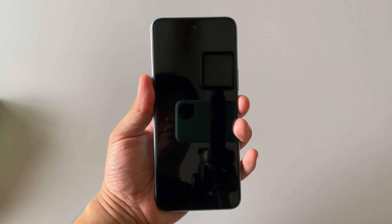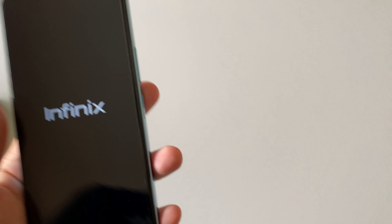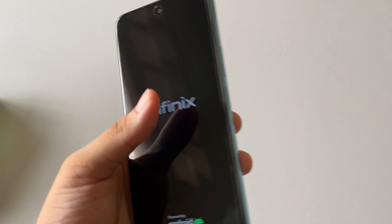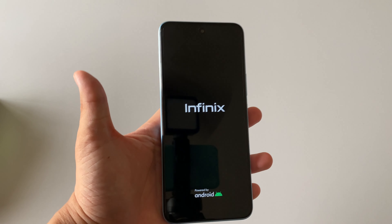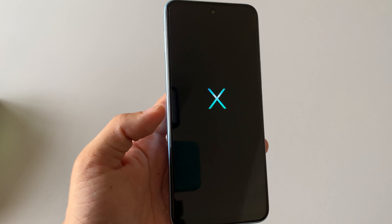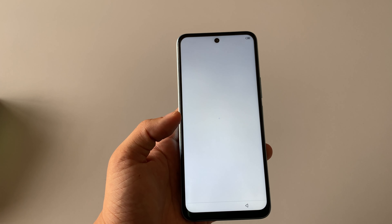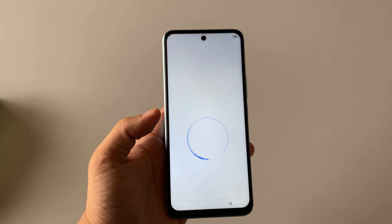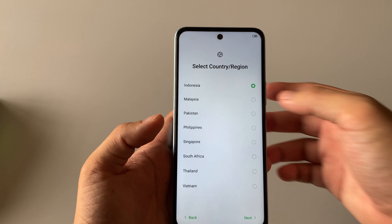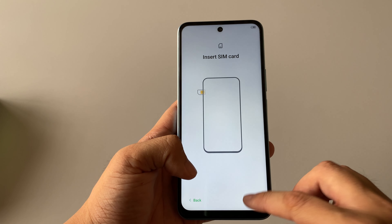You are getting a really complete package for its price. Now let's move the box away and unwrap the phone. Pull this out and you are greeted with the phone. This color is called Temple Blue. It has a screen protector already installed on the device, so you don't need to find one. I highly recommend you also use the included TPU case to protect your phone.